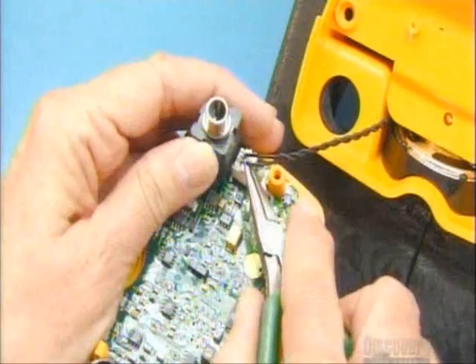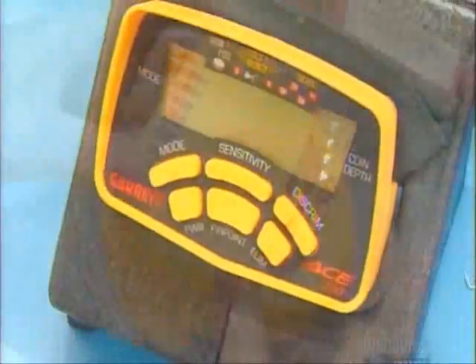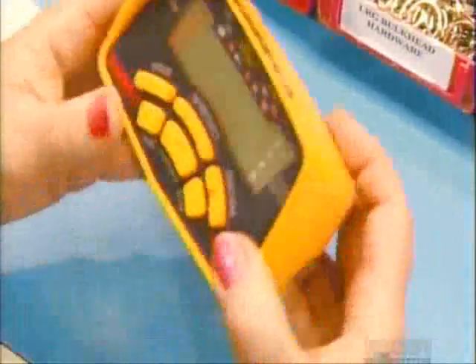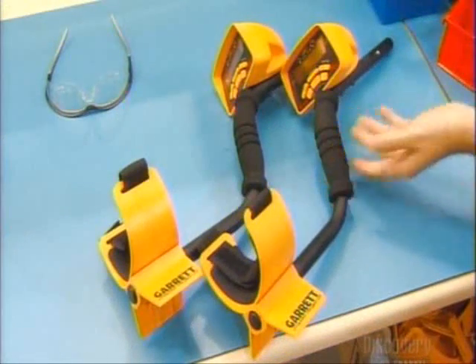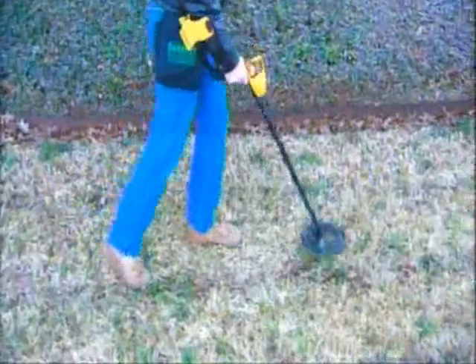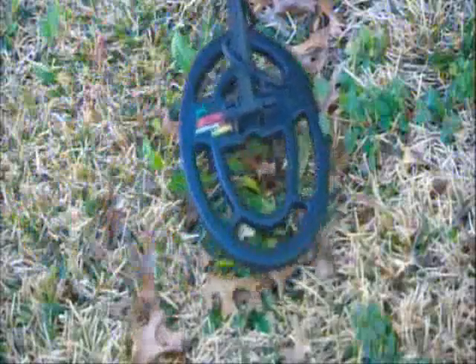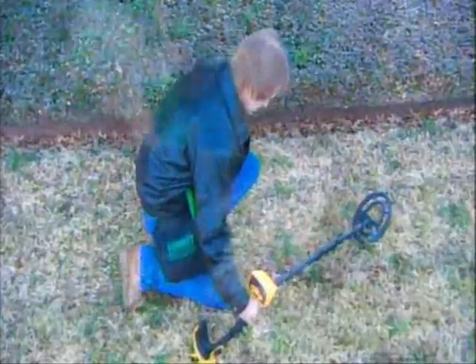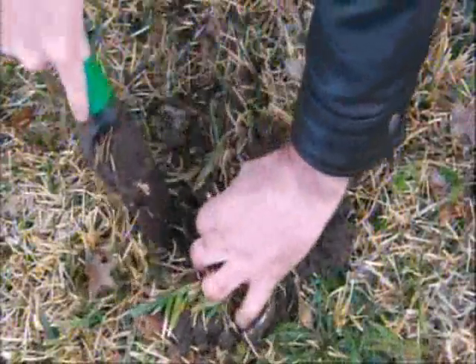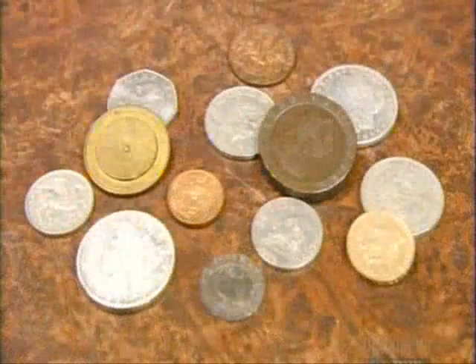They install a small speaker for the alarm, then attach the control pad to the head and apply the decals. They attach a handle and arm support, then a long stem. The cable from the coil winds upward around the stem and plugs into the detector head. Signals from the coil travel up the cable to the electronics in the head, where a small computer analyzes these signals to determine whether the detector has found metal. If it has, the computer activates a circuit to set off the alarm and display a message.